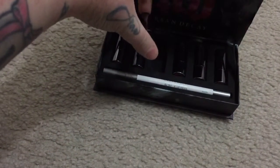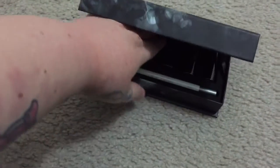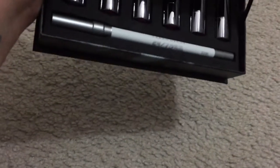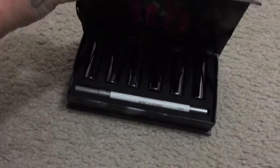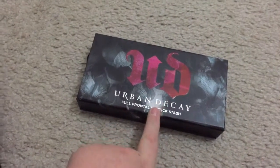I'm not going to swatch them because my skin is not great. You also get a lip pencil, which is clear, so you can put that on before your lipstick to prevent any smearing on your face.